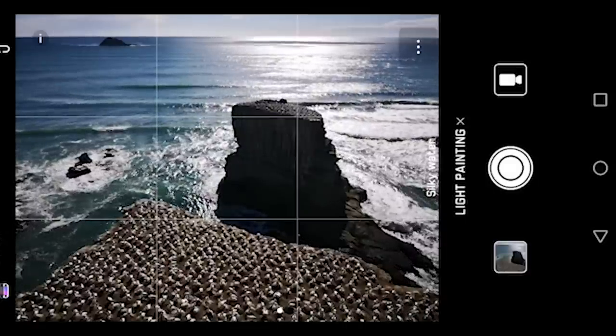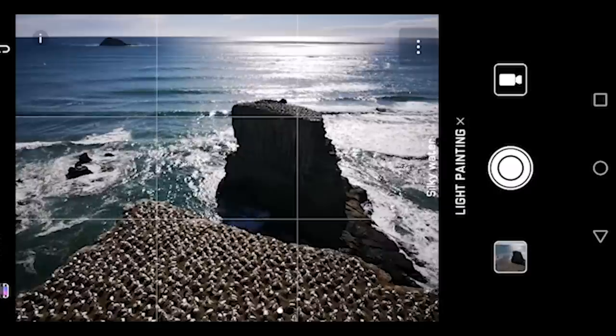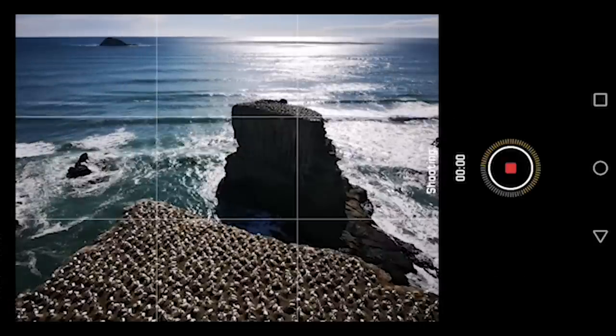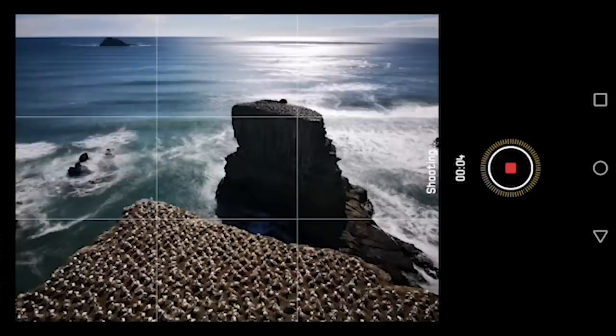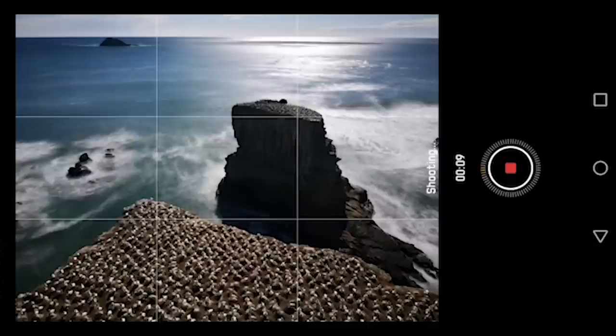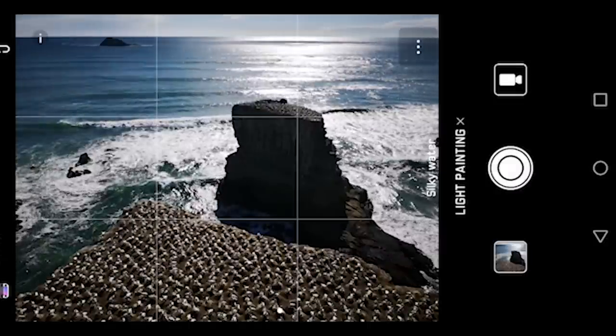Now you can press the record button and it will start taking the long exposure photo. The great thing about this Huawei camera app is that it will render a live preview of what your photo will look like. So you can look at it and see when you want to stop. Like right now — okay, that looks great. I press the button again and it will stop.